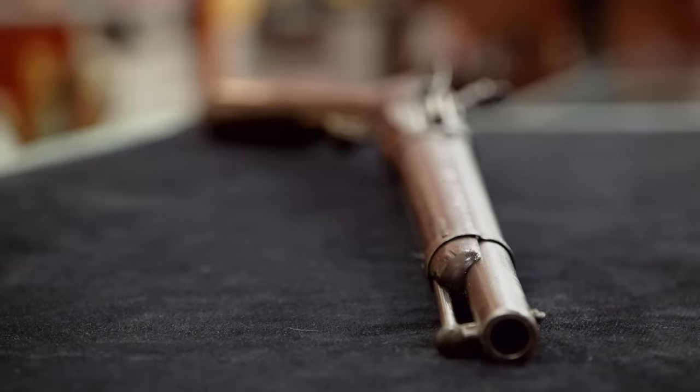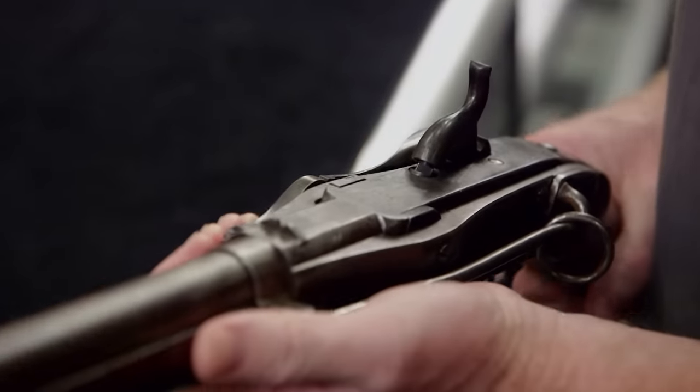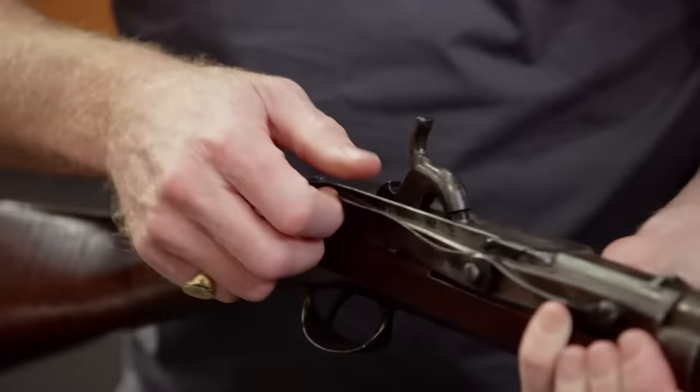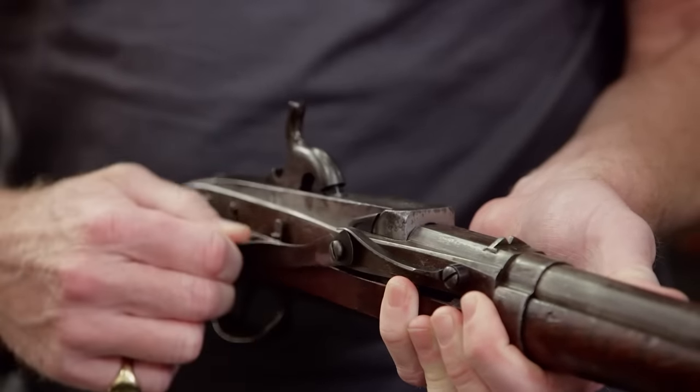The infamous Hall-Carbine. Actually, it's the Hall-North Carbine — there's a big difference. It's called a Hall-North because Hall came up with the original rising breech block, but North perfected it.